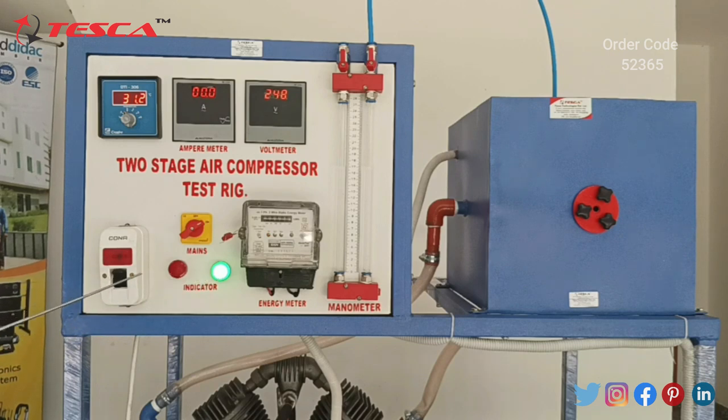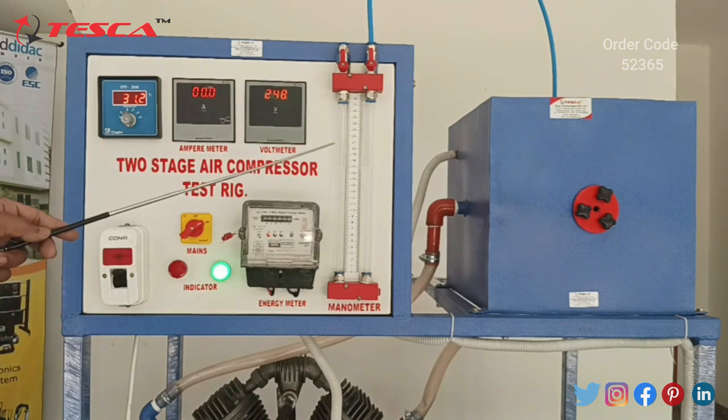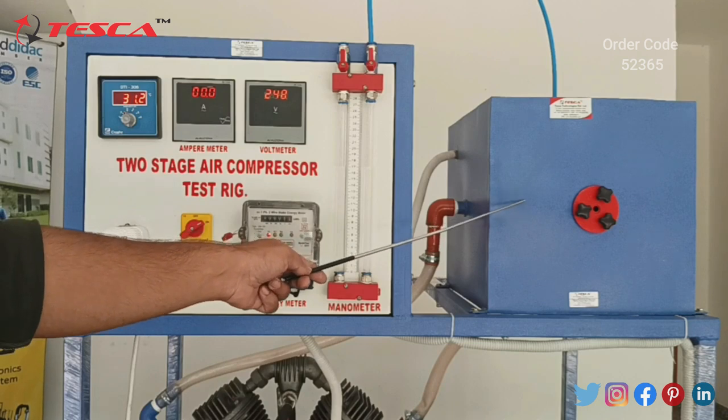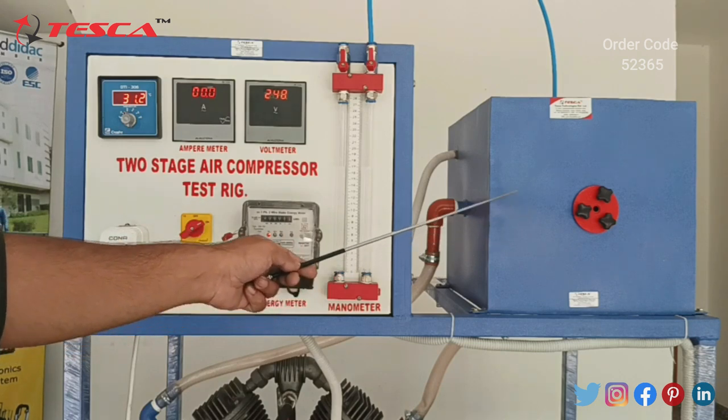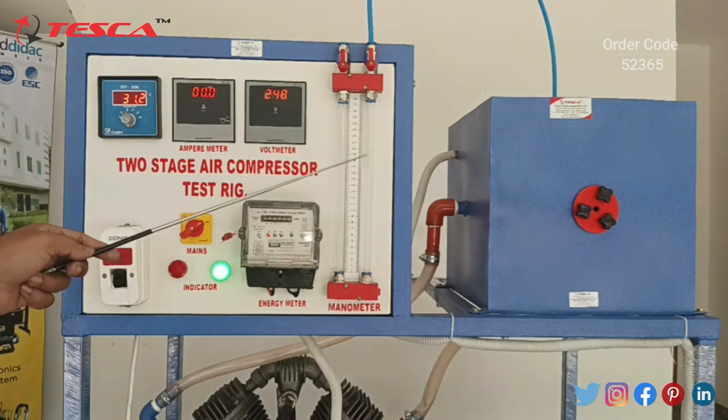This is our power supply switch, and this is a U2 manometer which measures the pressure difference between the suction box — which sucks the air — and the normal pressure. So the U2 manometer measures the pressure difference.